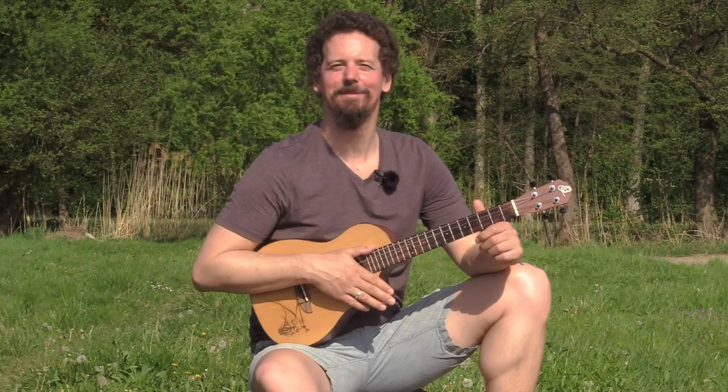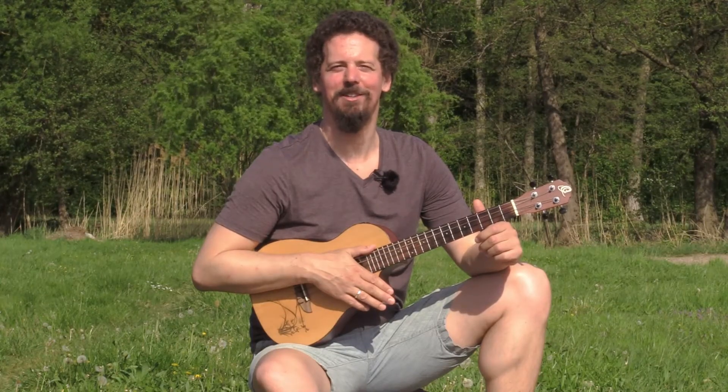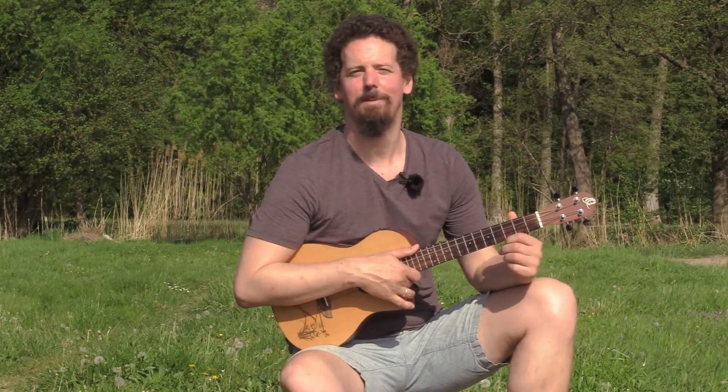Hello everyone and welcome to Open Ukulele. Today I want to give you a short introduction into Open D on the baritone ukulele. I'm going to show you three major and minor chord shapes that you can move up and down the neck, and with that you can already play hundreds of songs.